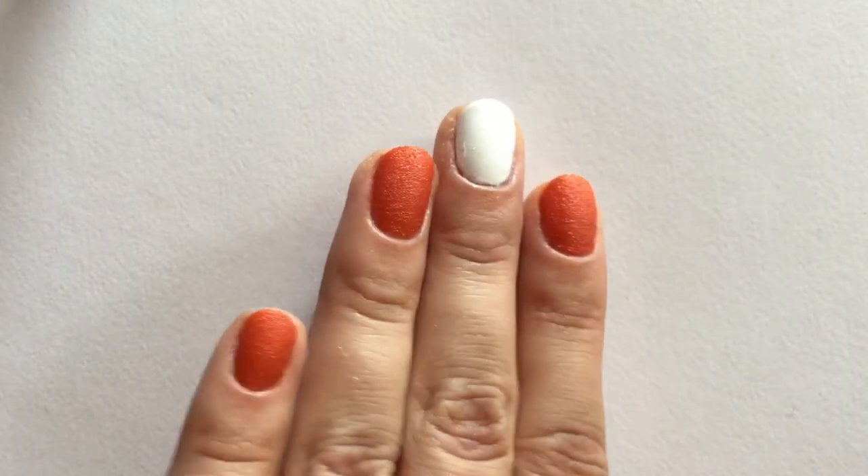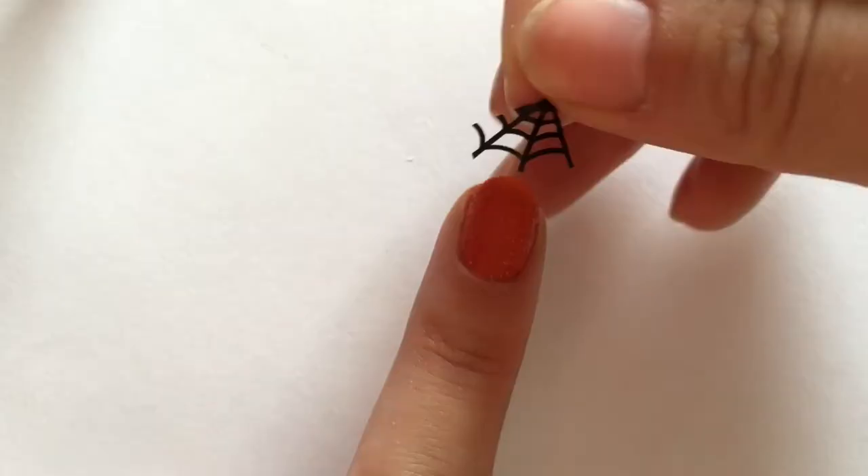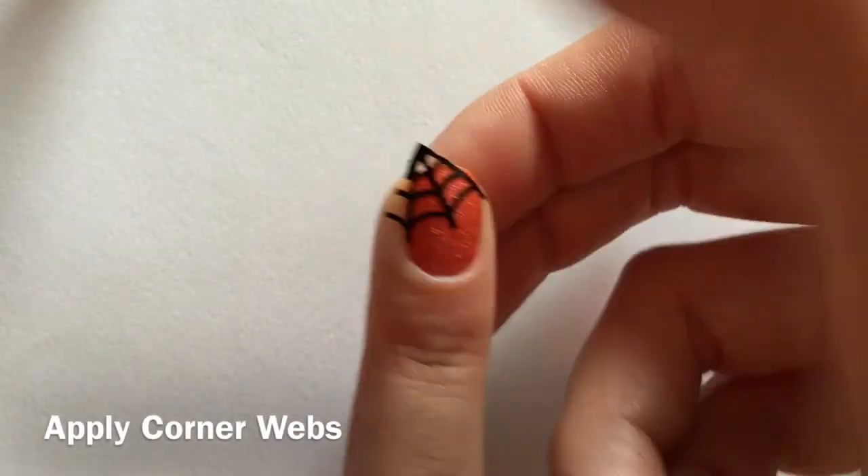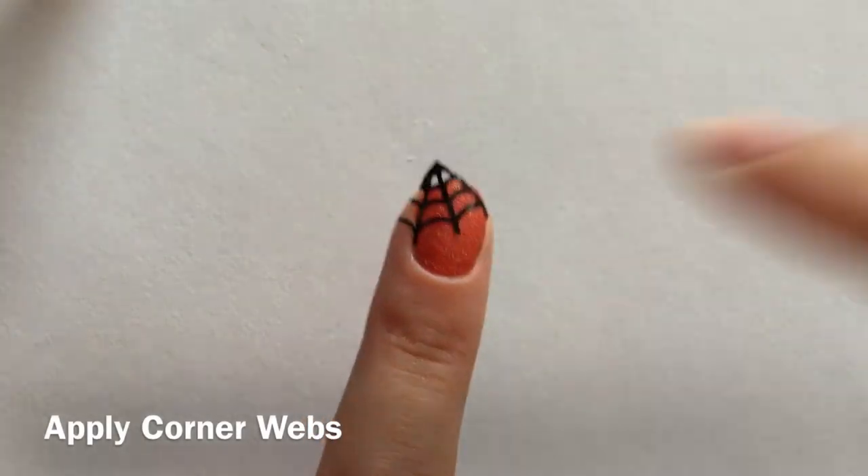Voila! Here they are, all cleaned up. Now we can apply our corner spiderwebs — push them down and remove the excess with cuticle nippers.